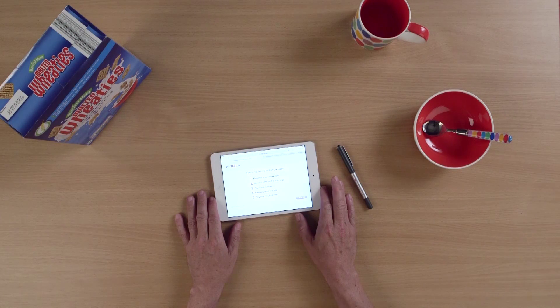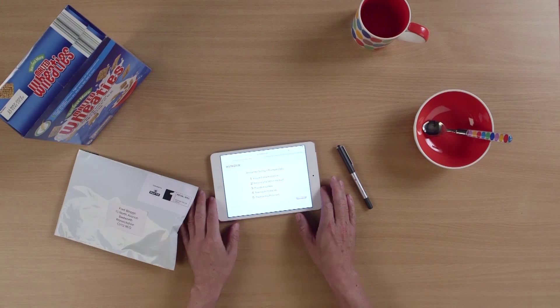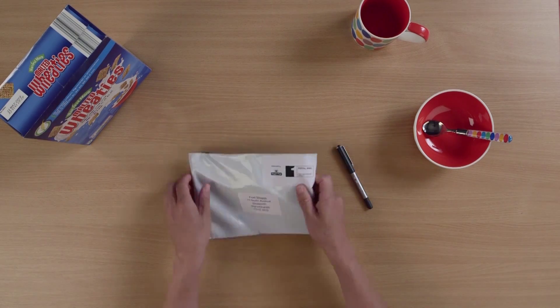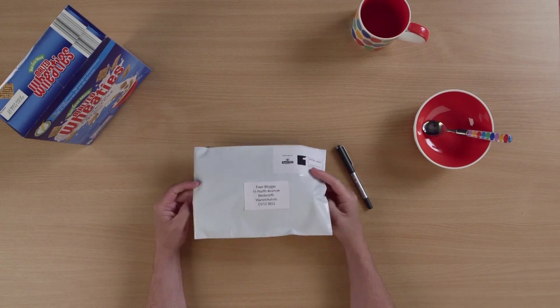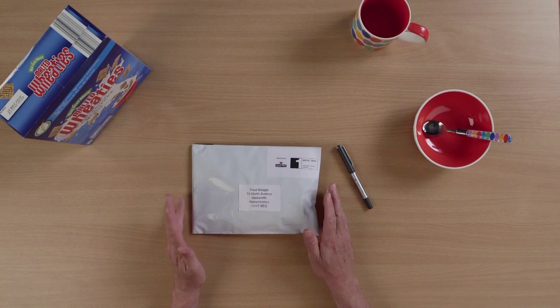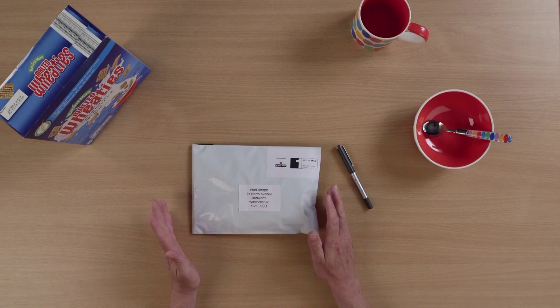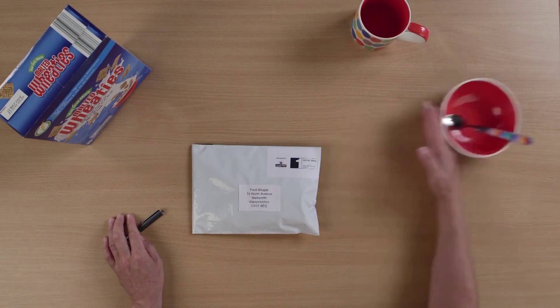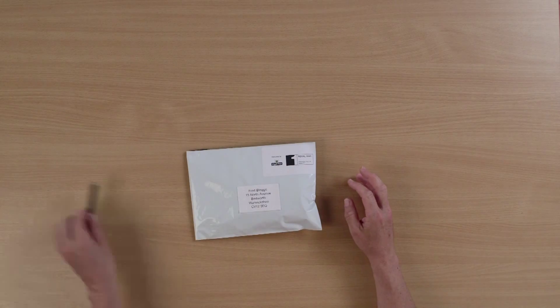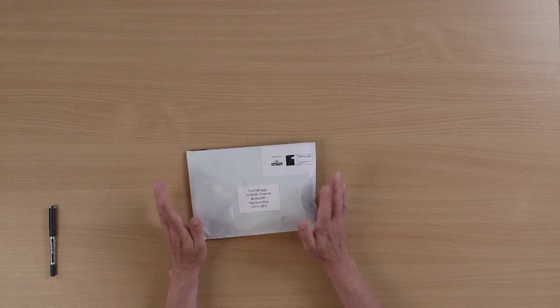The pack is going to arrive in a plain coloured envelope with no markings on it. The best place to do a test is when you're in a comfortable position, when you're probably not going to be disturbed. It's also worth creating a clean environment in which to do the test.